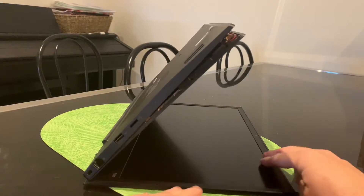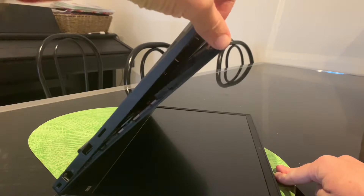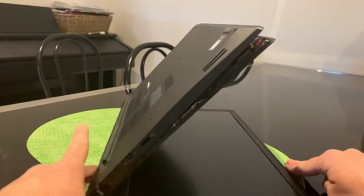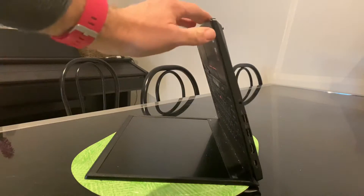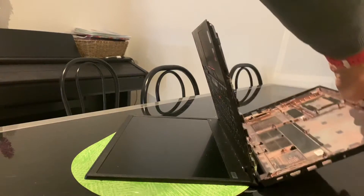We slid along the front and it's actually starting to come away. It's just this piece of plastic that comes from the bottom. We're going to come down the sides and then along the back, and it should just pop off and lift off our laptop. And here we are — we've got it off. There is our base.